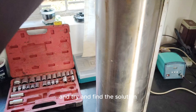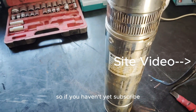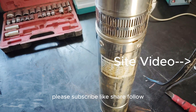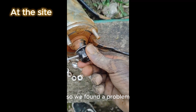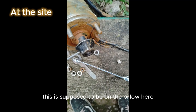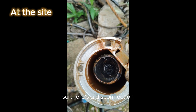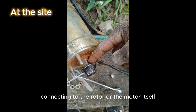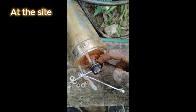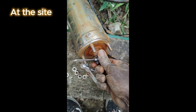If you haven't yet subscribed, please subscribe, like, share, follow. We found a problem — this is supposed to be on the impeller here. There is a disconnection between the top bit connecting to the rotor or the motor itself. There was a disconnection — no force.